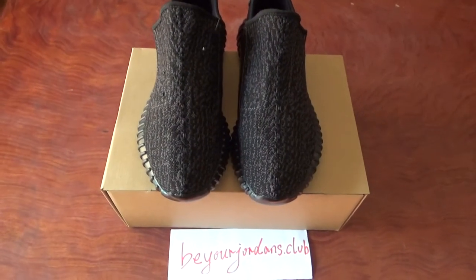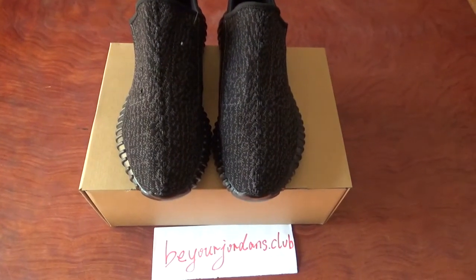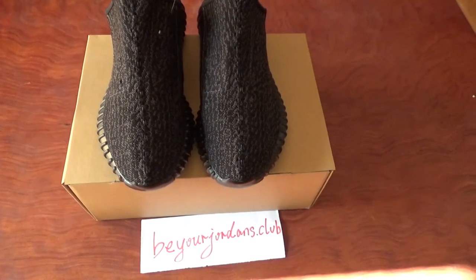Hello everyone, I'm Chile from Beorzen Stock Club. You can check the source here.